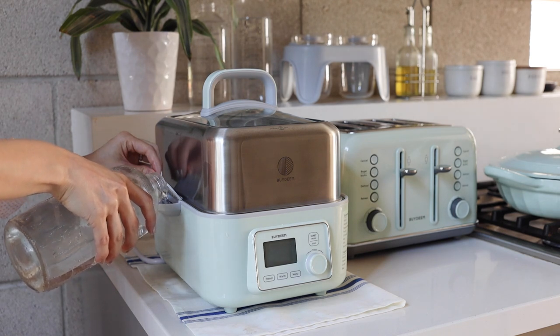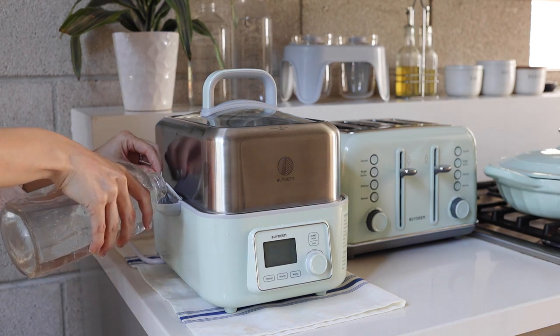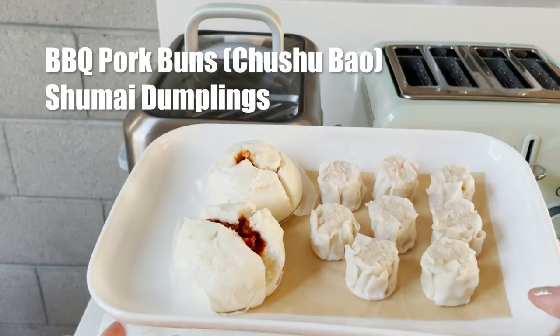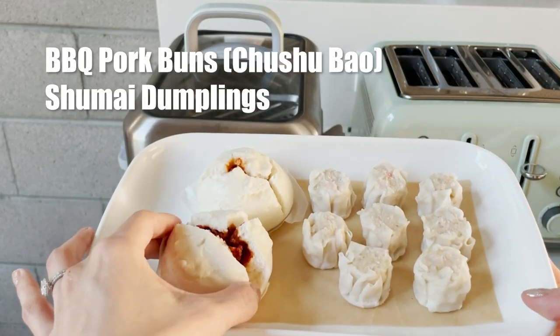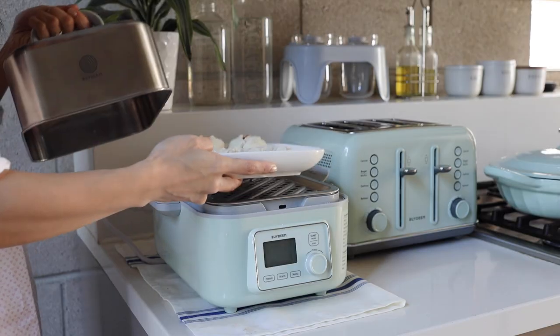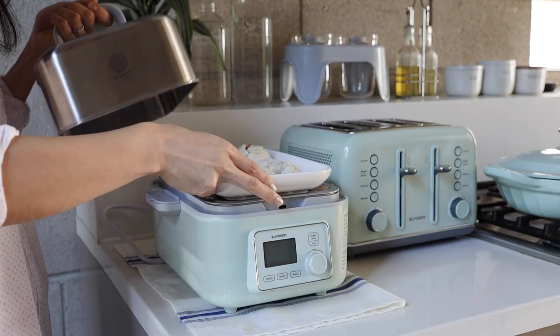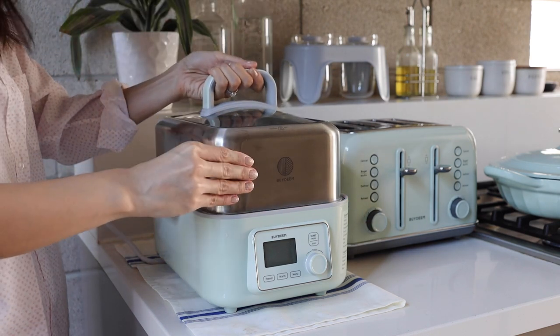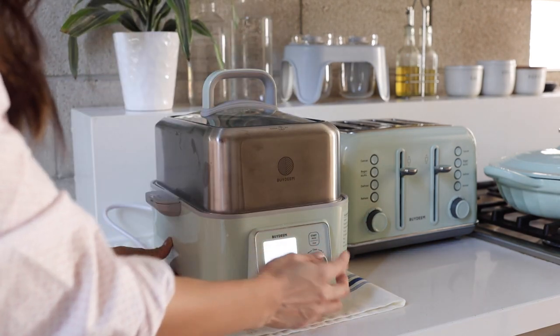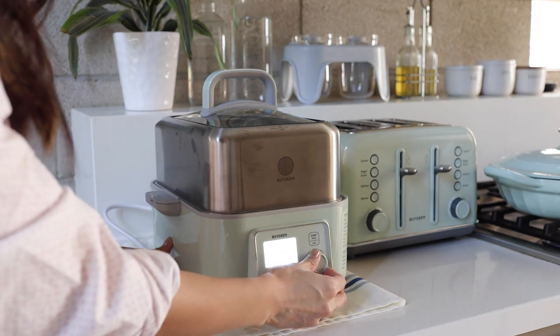You can add water from the two openings on both sides. There is a little screen on the right side to monitor the water level, so it's very safe and convenient. We got some dim sum from the market — chashu buns and shumai dumplings are my favorites. Place the plate onto the steaming tray, close the stainless steel lid, and press the start button, turning the knob to 15 minutes.